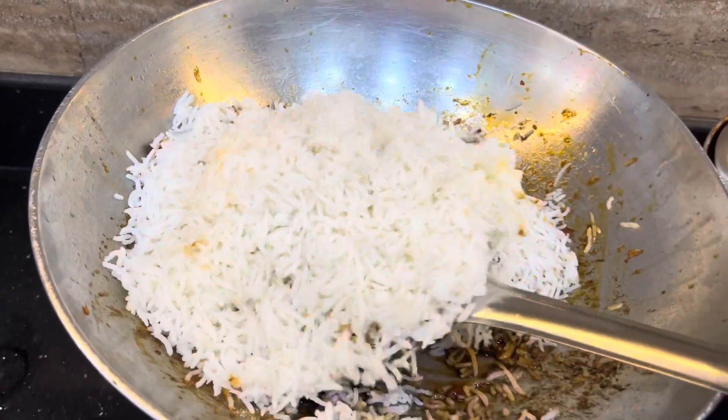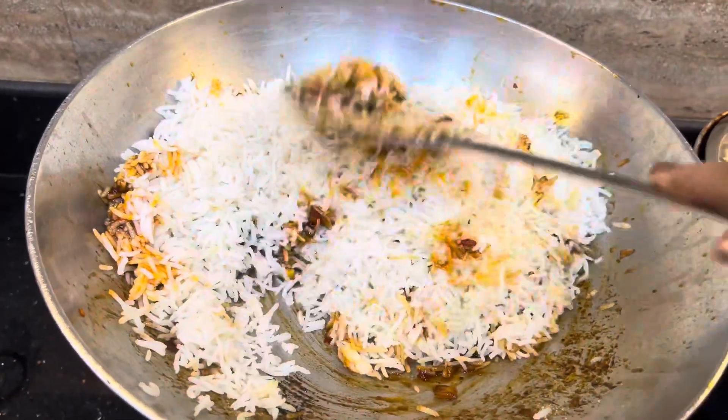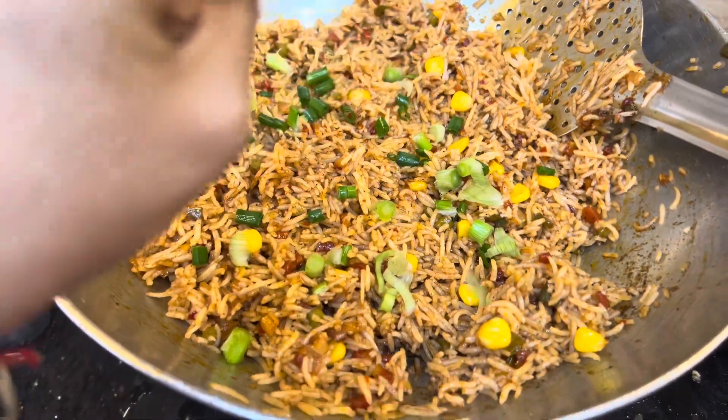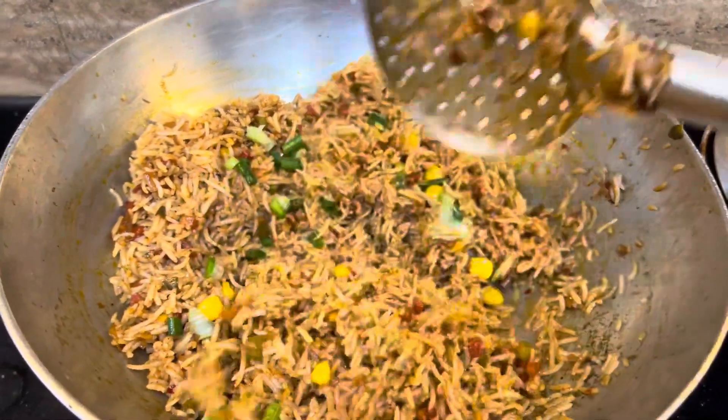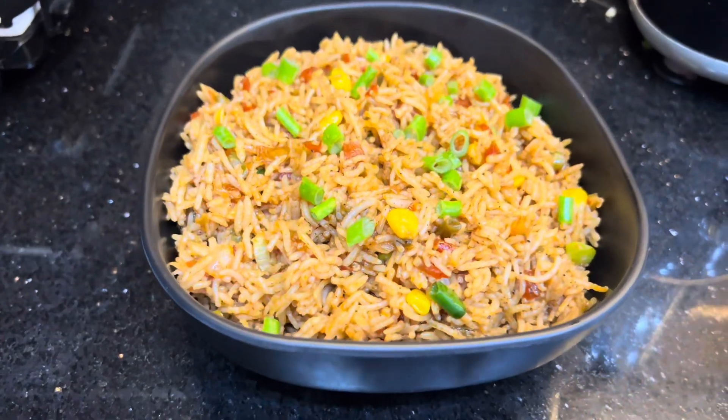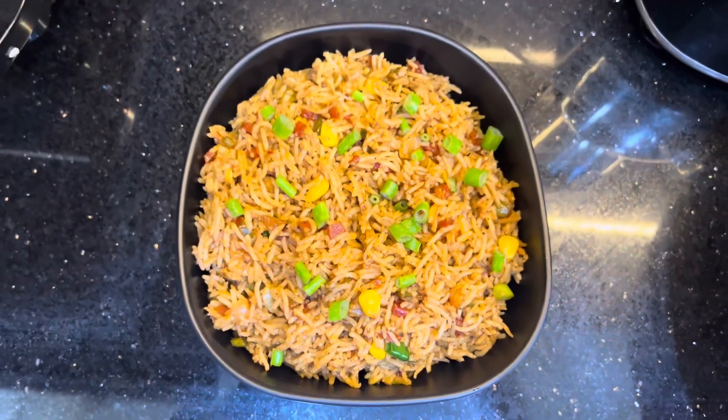I will add some bouncy and mix it well. Now, I will add onion leaves and it is ready. You can follow me on my Instagram — I have put a lot of recipes, you can also make it and try it.